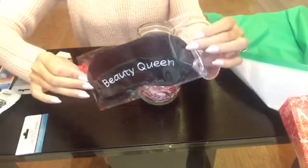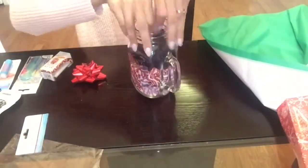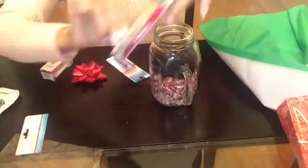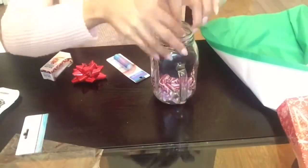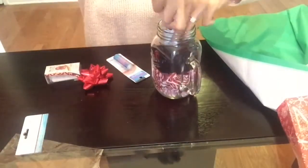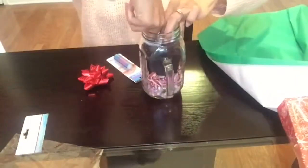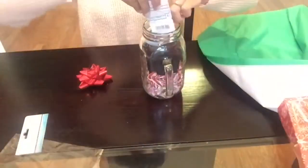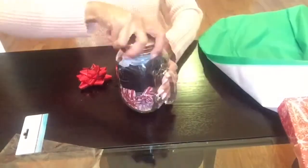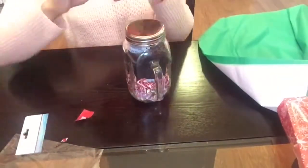Next I will take out my little sleeping mask that I bought and place that inside. I decided to take it out of the packaging just so it could fit a little better. Then I'm just going to place all of my items that I purchased and arrange them into the mason jar until I am happy with how it looks.